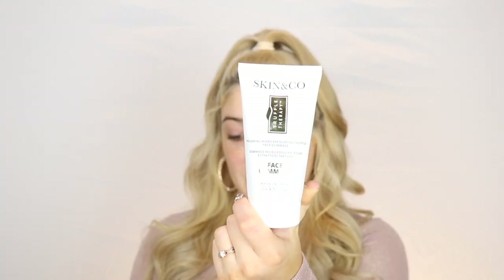To prepare my face for this look, I wanted really smooth skin, so I used the first product that came in the BoxyCharm: the Skin and Co Roma Truffle Therapy Face Gommage — basically a facial scrub slash exfoliator. I used that, and as you guys can see I have a few red marks because I had a couple of scabs, so I exfoliated all that dead skin to try to get that off my face.